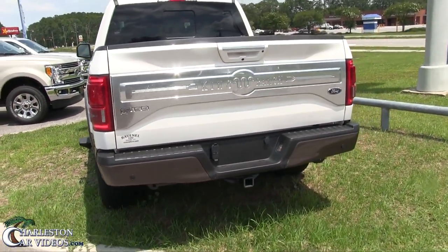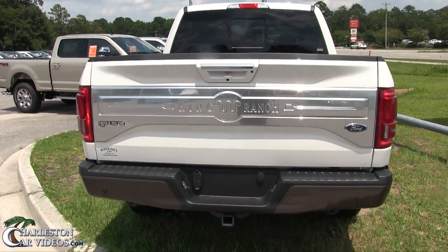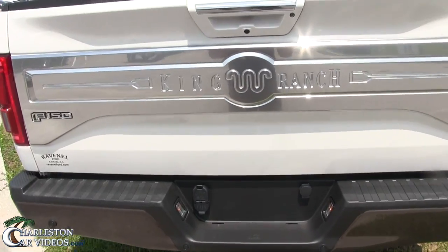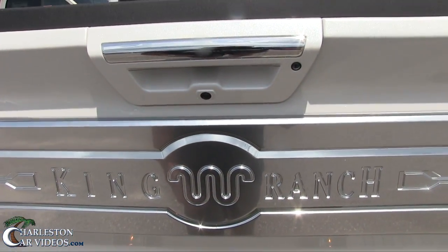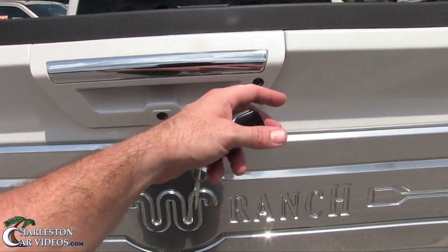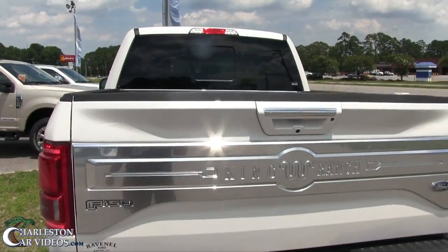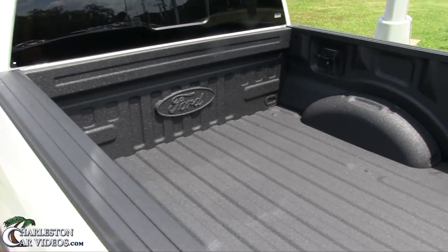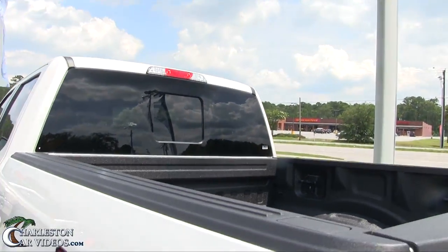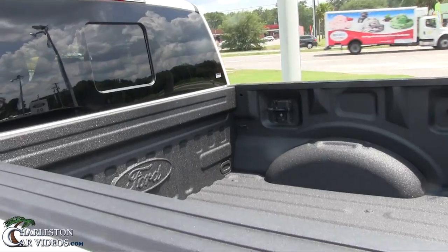You've got backup sensors and backup cameras. There are two cameras right here — one looking down so you can see when you're backing up to your trailer, and the other giving you a nice wide-angle view. The bed liner looks good, and the back window opens and closes.